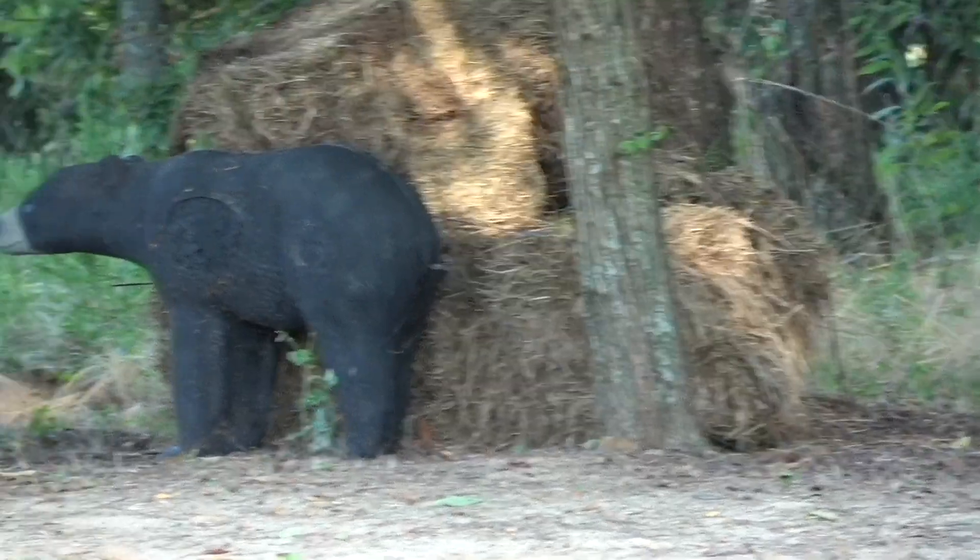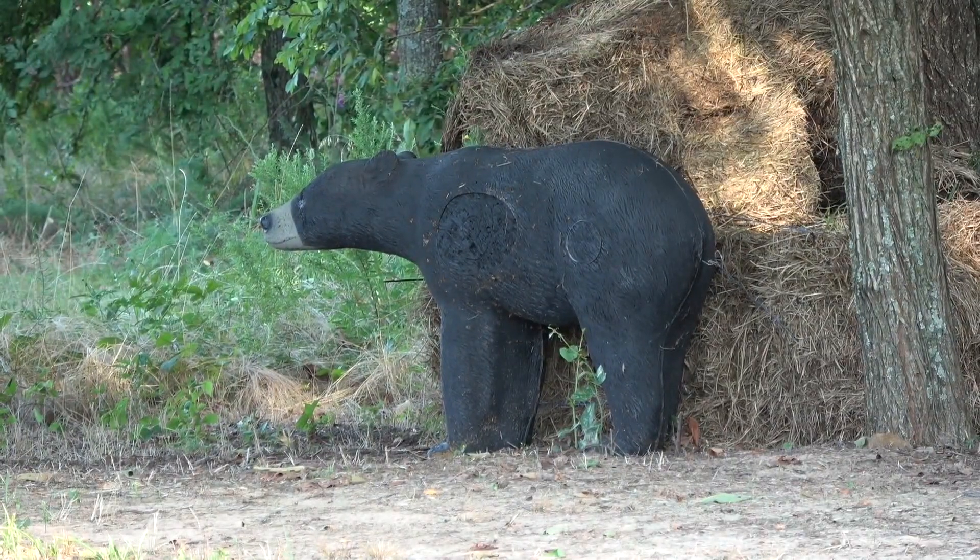Let's shoot the bear next. I'm going to guess that bear — he's probably 20 yards. He's a little further than the other ones, may be slightly over 20. Let's give him one. Oh, that's perfect on him.